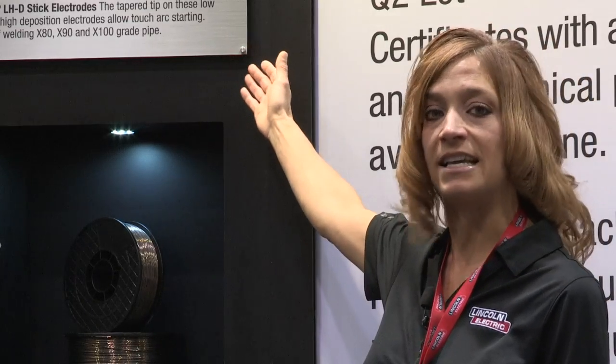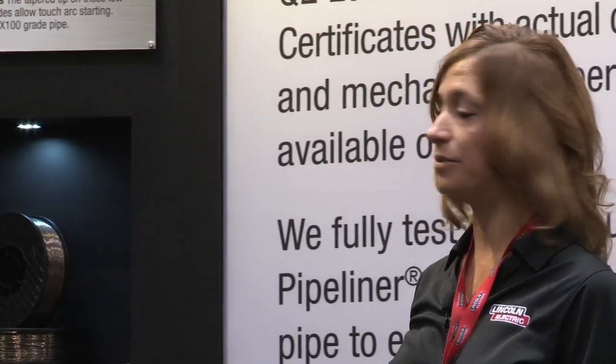As many pipelines are being replaced or repaired, many contractors are going to higher strength pipe in order to reduce wall thicknesses and reduce the amount of labor to weld those particular cross-country pipelines. LHD is a nice alternative to traditional low hydrogen electrodes in terms of high deposition rates and high quality welds.